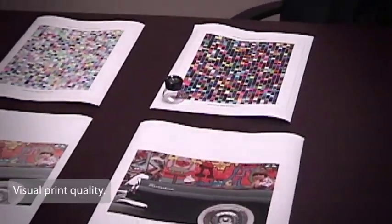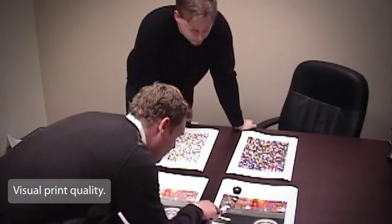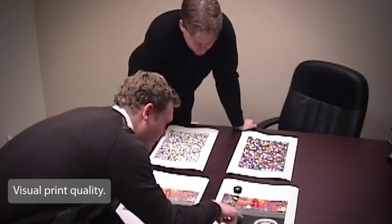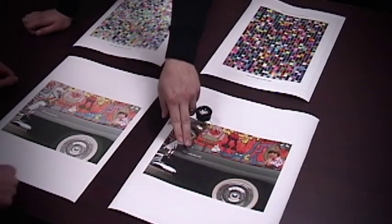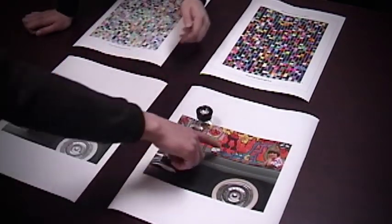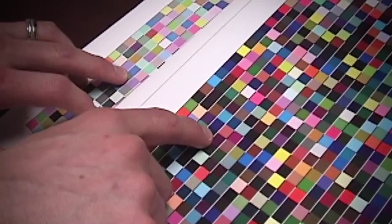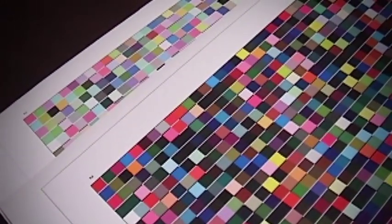If you are comparing Breathing Color media against another brand, you are looking to visibly determine which substrate reproduces each color with more saturation, vibrancy, and uniformity. Does one substrate pop more than the others? Do your blacks look denser? Do the colors appear richer? Also compare the resolution or sharpness in the detailed areas of your image. Does one print look crisper or clearer than another? Does one print look nicer?